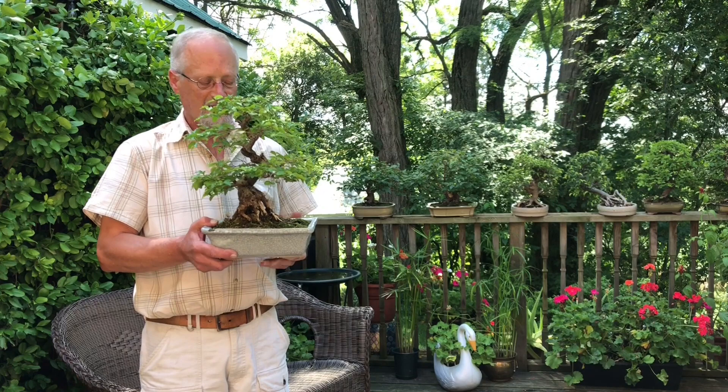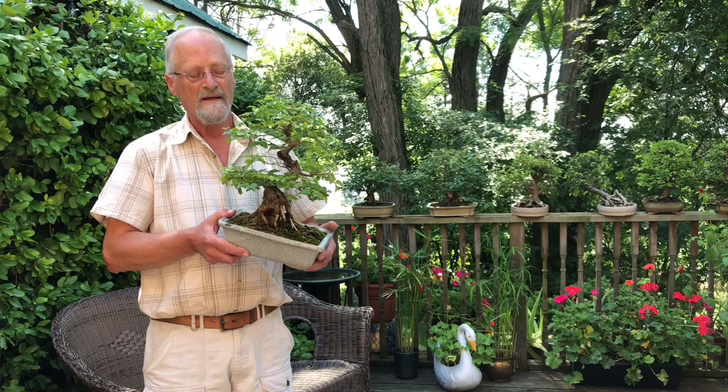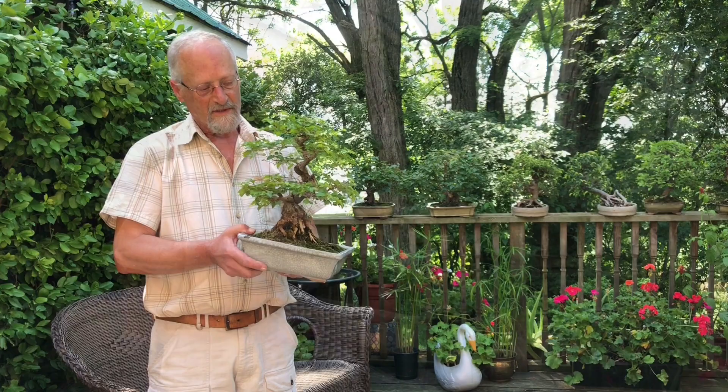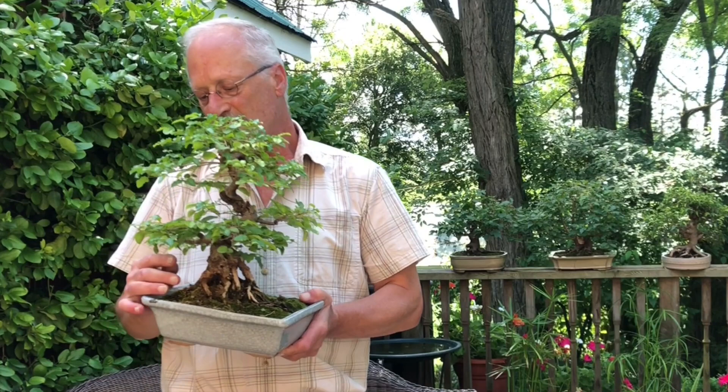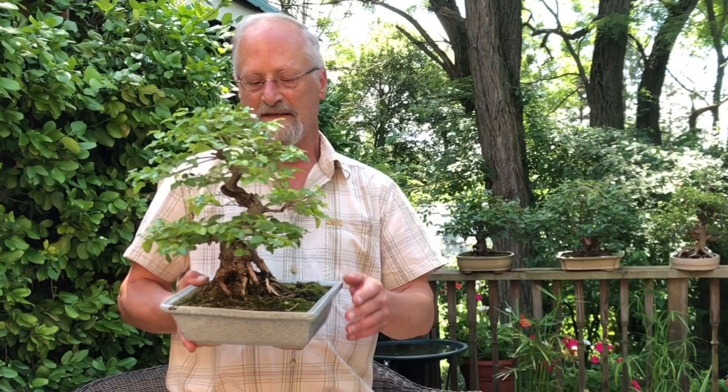You want a fairly good trunk with some shape and interest — the bark comes into play there, as does how the branches are attached. All bonsai trees have a front, sides, and a back — there's always a front from which you should view the tree when it's on display. You want a branch on one side, then another branch a little higher up called the second branch, and generally a third branch at the back that gives some depth.